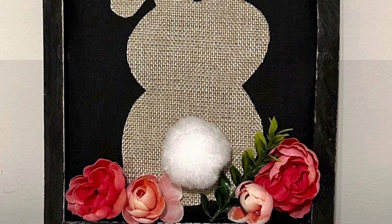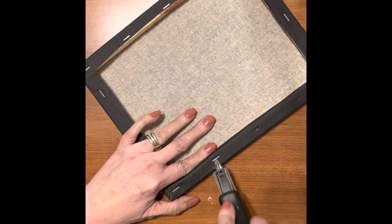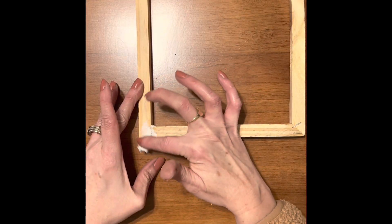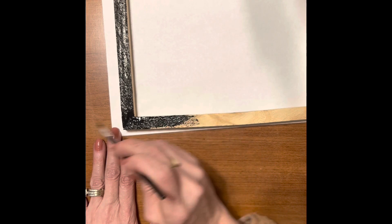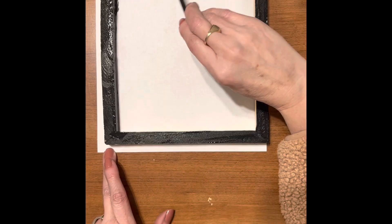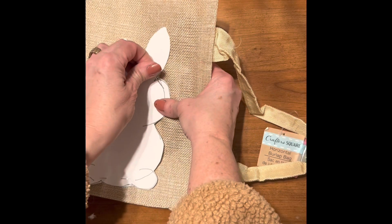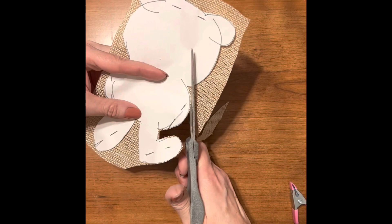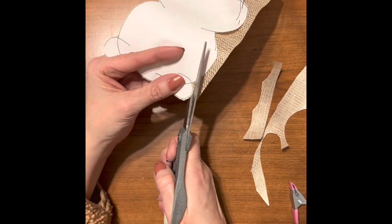For our last craft, we're going to make this bunny in a field of flowers. First we need to remove the canvas from the frame and fill in any holes. Now let's paint the canvas. Using this bunny shape, I pinned it on top of the burlap so I could use it as a form to cut out the shape onto the burlap.